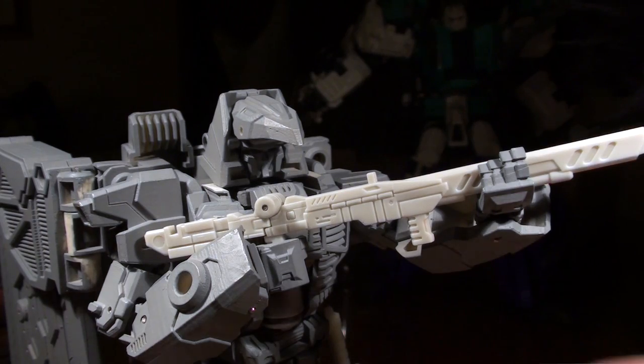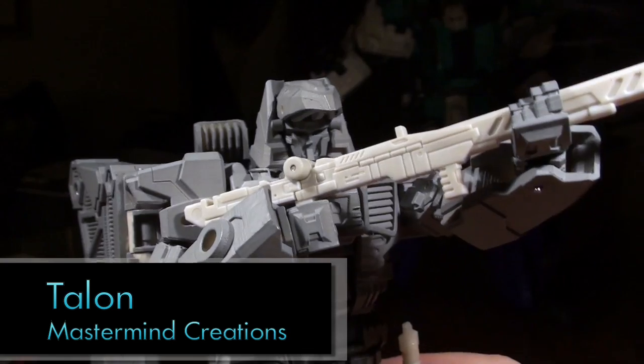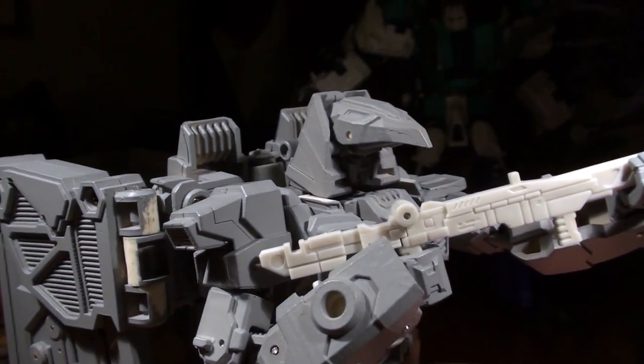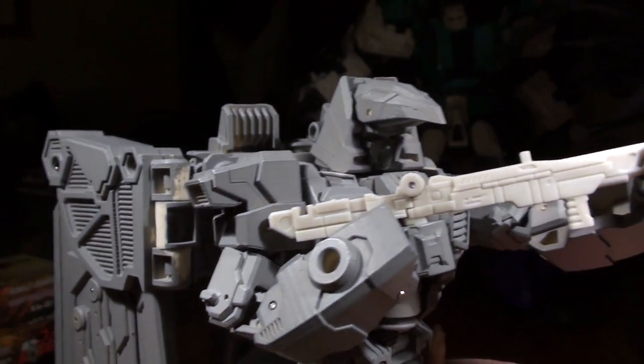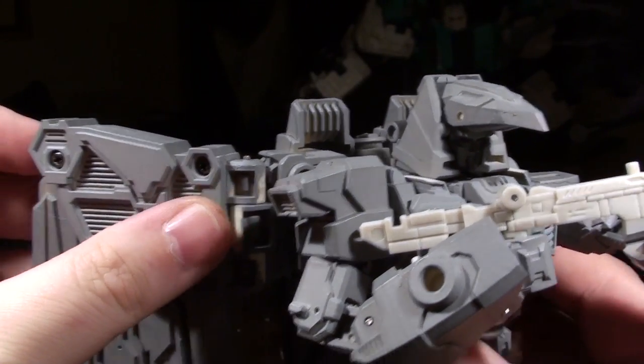Ladies and gentlemen, this is Vangelis. We're at the CP3P Captured Prey third party and we're taking a look at Talon. Now, I've said many times, especially this Mastermind stuff, this is all prototype stuff, mostly to see how the parts fit together. And it's been through some rough times — Talon's been through the roughest time as he suffered a break in transit.